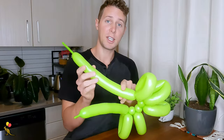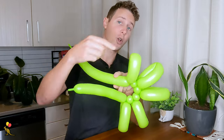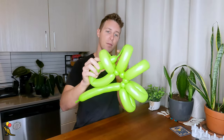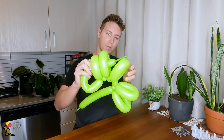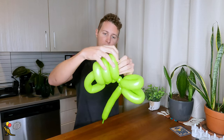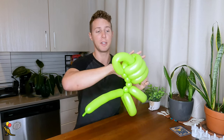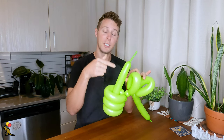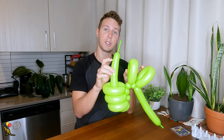Now I'm going to stick the end of my balloon through all of these loop twists. I want to pull it through until I only have about three inches on the very end. Now continue sticking it through the rest of your loop twists.